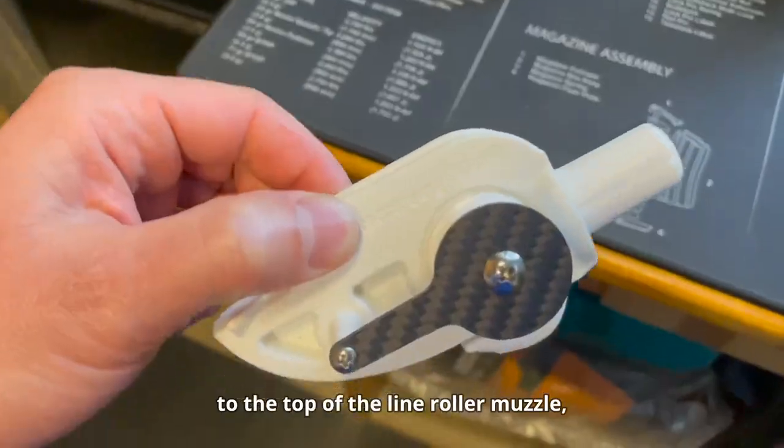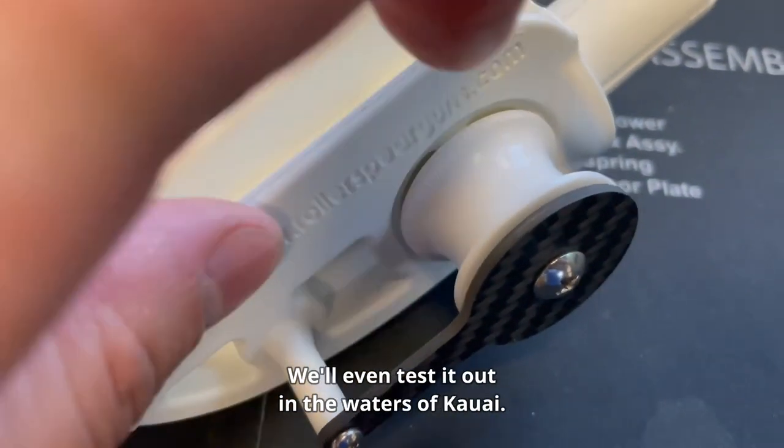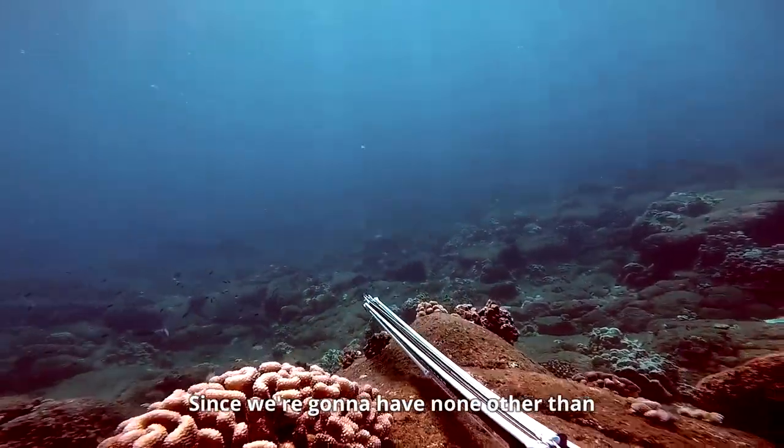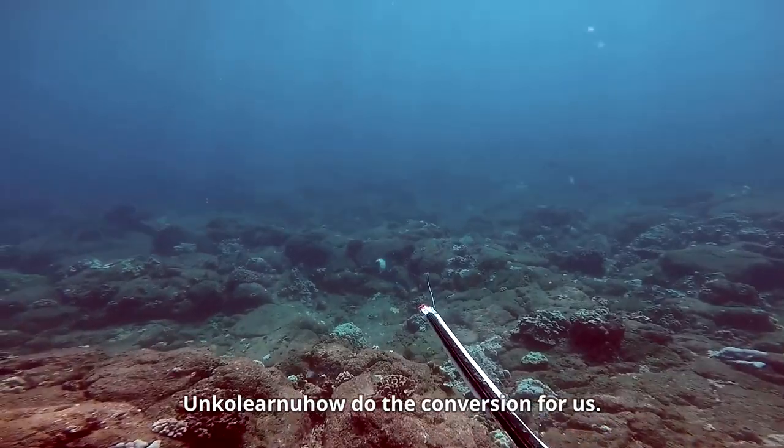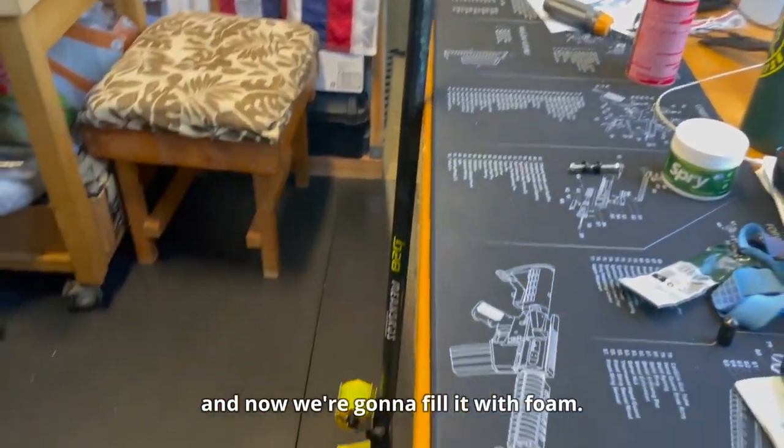Let's convert my traditional pipe gun to the top-of-the-line roller muzzle equipped with smooth ceramic bearings. We're even testing it out in the waters of Kawaii, and Uncle is going to show us how to do the conversion. The first step was popping off the muzzle, and now we're going to fill it with foam.